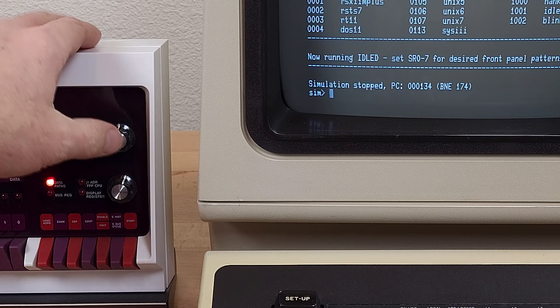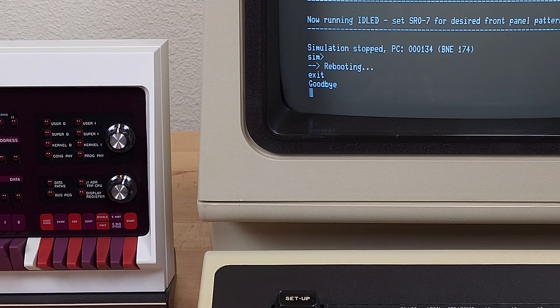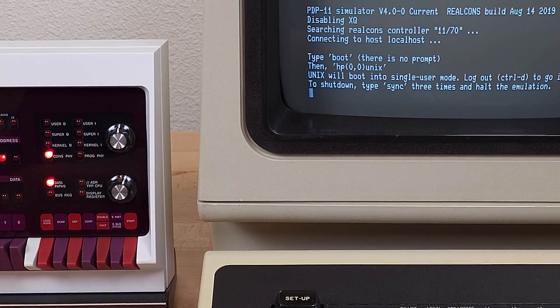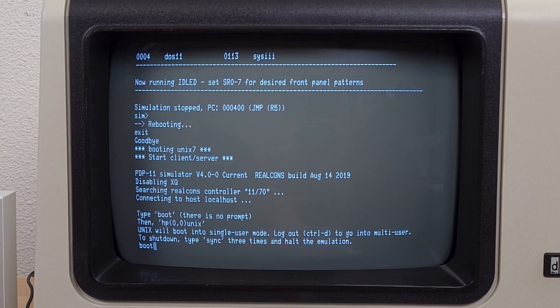Switch off HALT and press this button to reboot. Type boot.